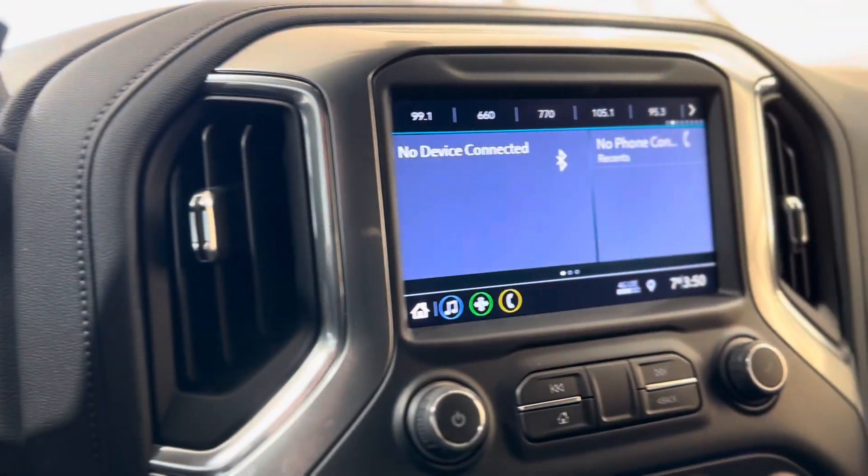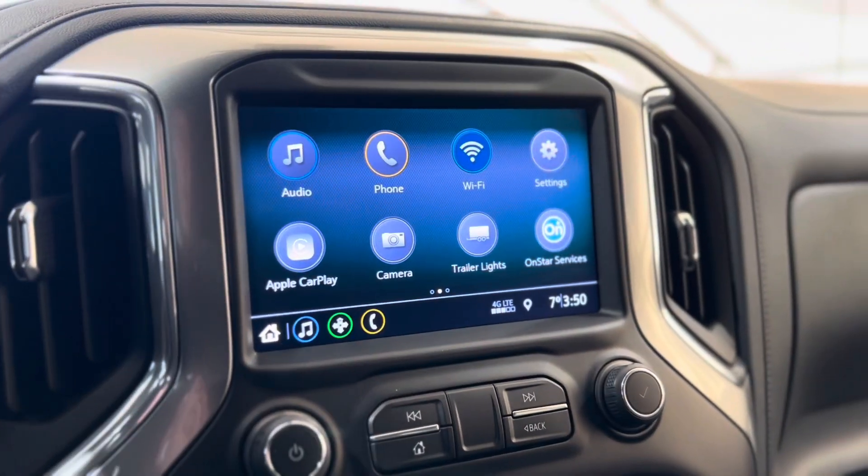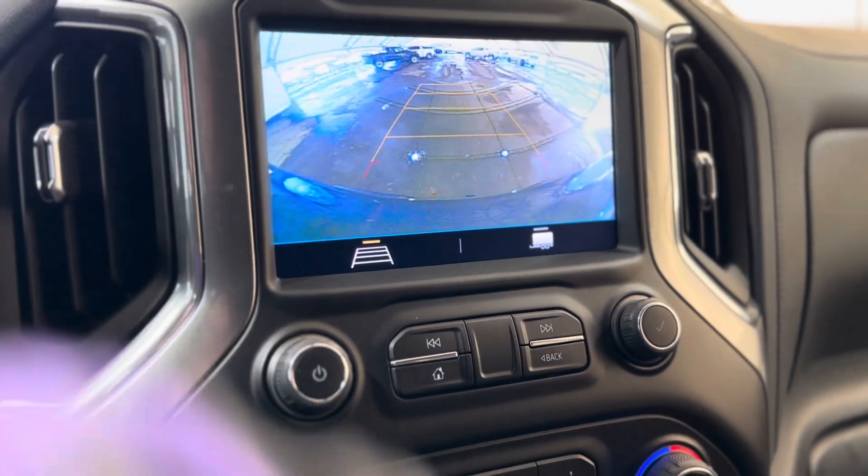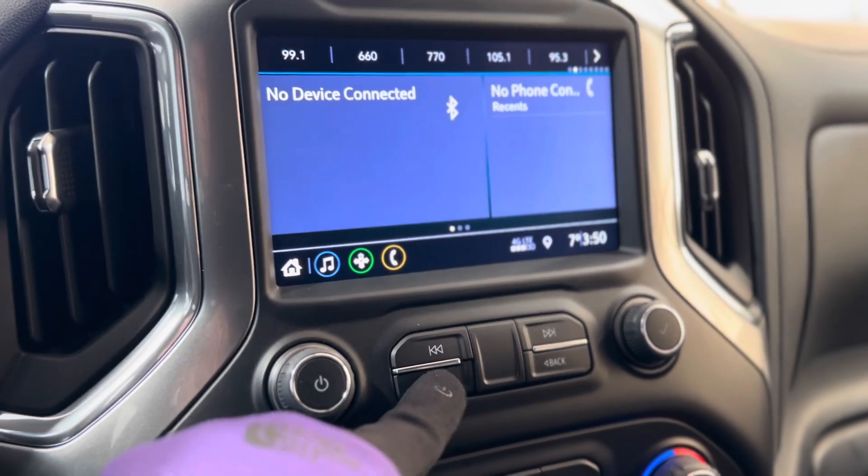Moving on from the dash to the center, we can take a look at that beautiful touchscreen media system. As you can see, there's a bunch of different features that you can access, and right below that we have some volume and menu controls.